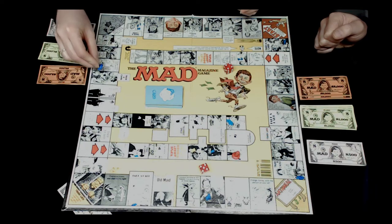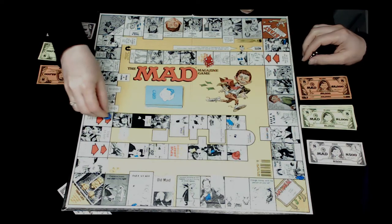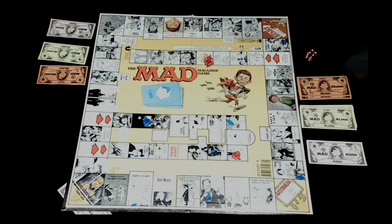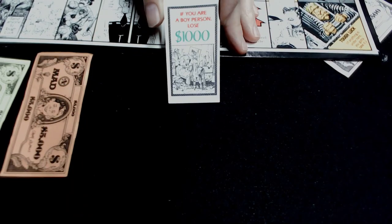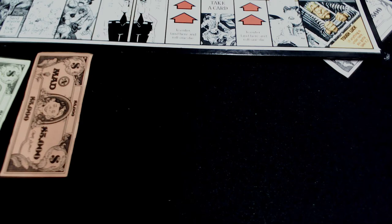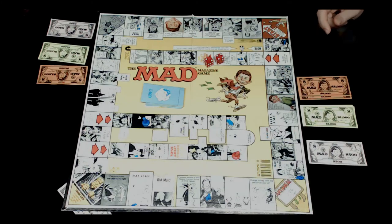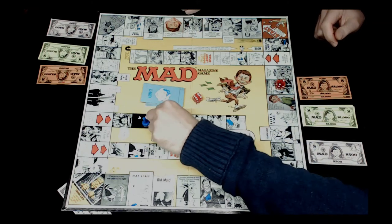Rob is now on the inner track where you roll one die only. He rolls two and lands on everyone move one chair to the left - you don't take your money with you. Jocelyn takes Rob's money and Rob takes hers. Then Jocelyn rolls nine and enters the inner track, rolls one die - two - and lands on take a card, don't peek, and give it to anyone else. She gives it to Rob. The card says: if you are a boy person, lose a thousand dollars.